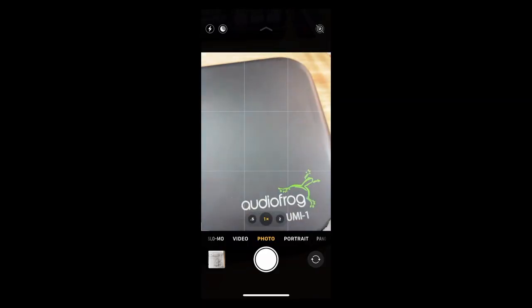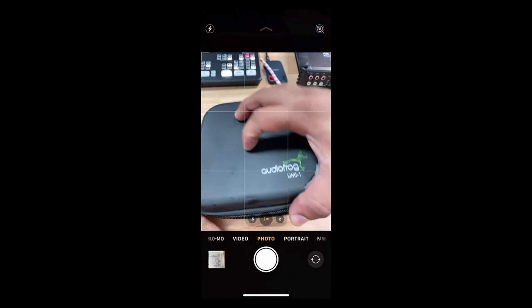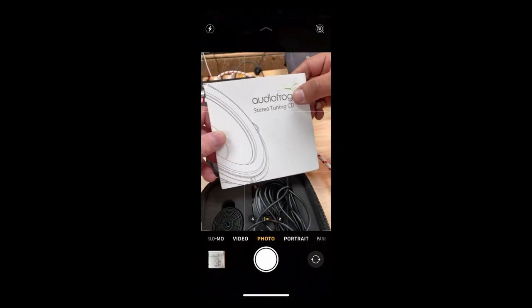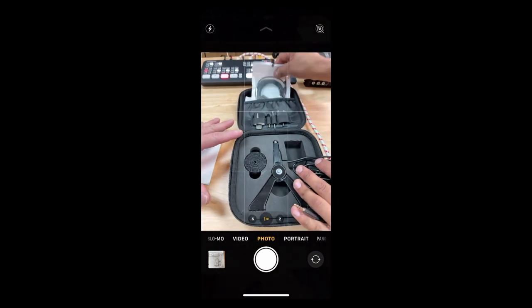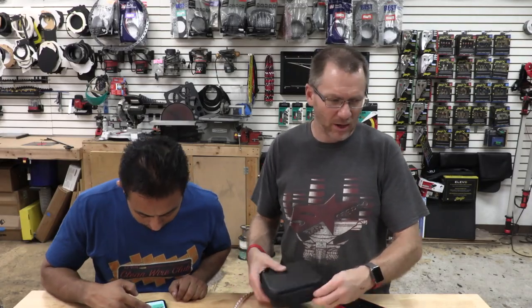An RTA does all of that at once — you play pink noise and it measures all those frequencies simultaneously. For an affordable RTA, you could grab the AudioFog UMI1. Inside the box, this works with software called REW, which you can download for Windows or Mac. It comes with the microphone and all the adapters needed to plug into your laptop to do all your RTA testing. I hope that covers that.